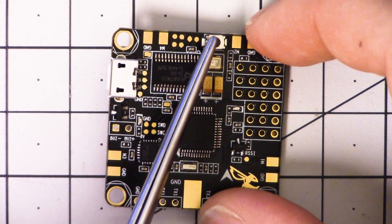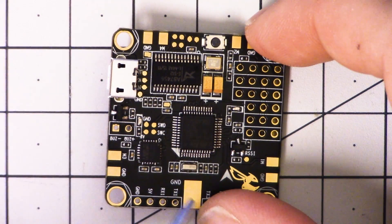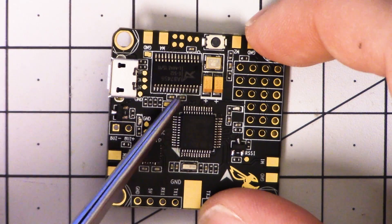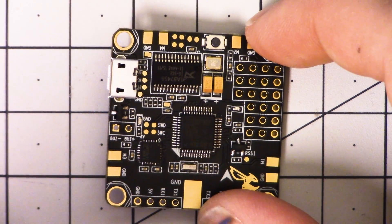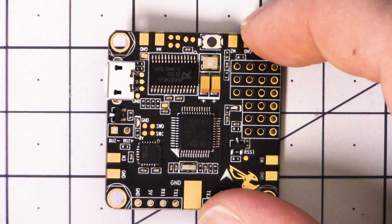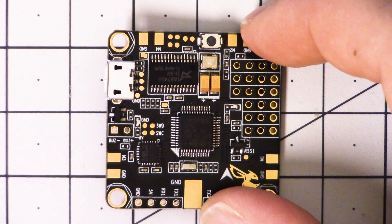You don't want to stick a screwdriver in there to get at the bootloader button and accidentally short something. Putting it on the edge of the board shows that the designer was really thinking about usability. More and more, we don't have to push the bootloader button, especially if you're using Betaflight, because Betaflight has a command line command — DFU.